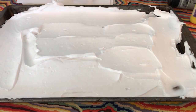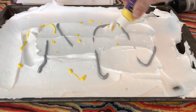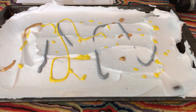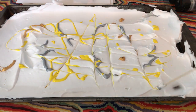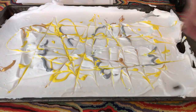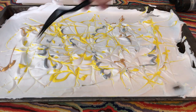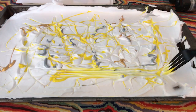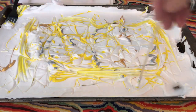Now it says to squirt food coloring or acrylic paint onto the surface. And now it says to swirl designs into your shaving cream with toothpicks — I don't have toothpicks, but I do have these skewers. That's pretty cool. Maybe that's a bit too much — let's go back over that with the skewers.